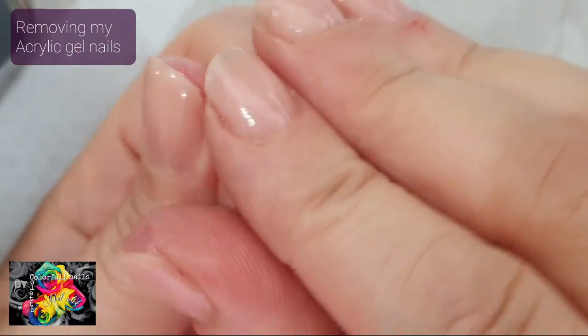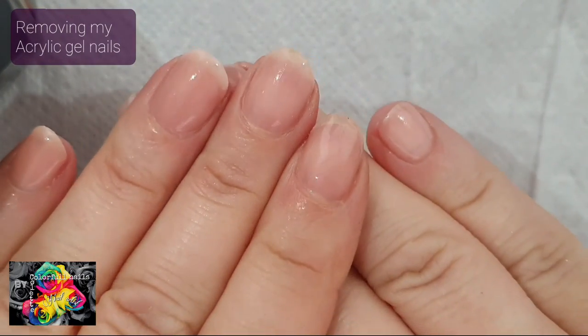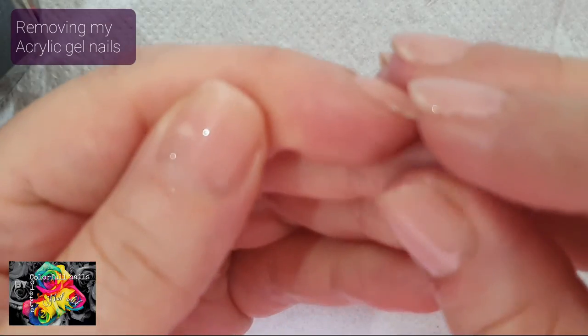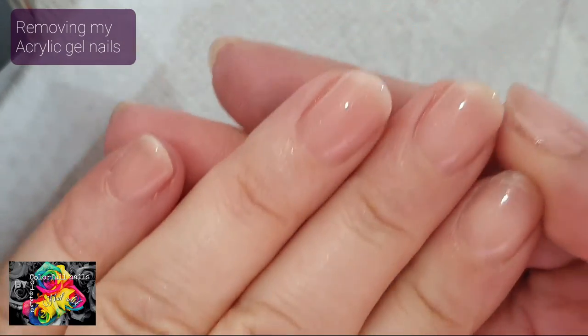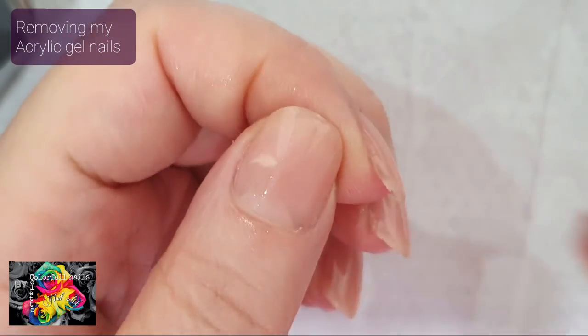That's fine — it's only a week. Next weekend I will be able to do my own nails. I hope you've liked this video, and when I'm going to be creating my new set of nails, I will make another video of that. Have a good day. Goodbye!